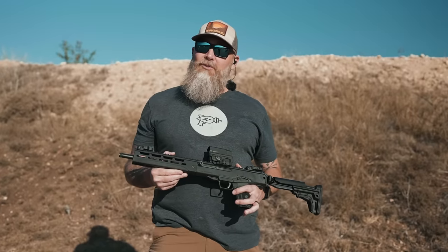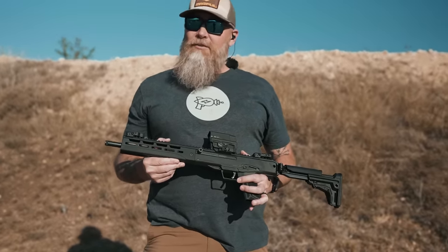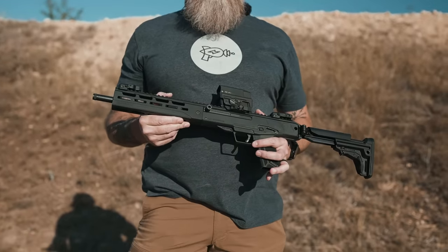Before we jump in, we'd like to thank our friends over at Silencer Shop for sponsoring this video. You probably know them from their kiosks at your local gun store. Speaking of suppressors, I want to start out with this Ruger LC Carbine.